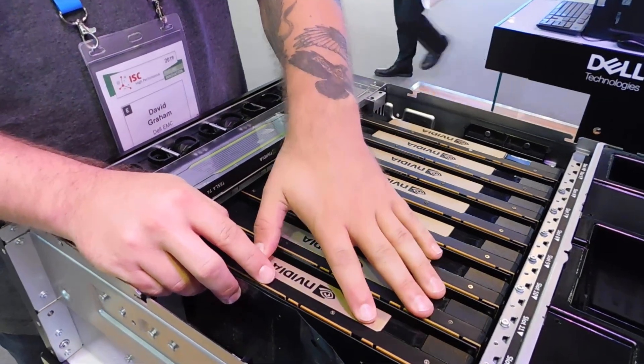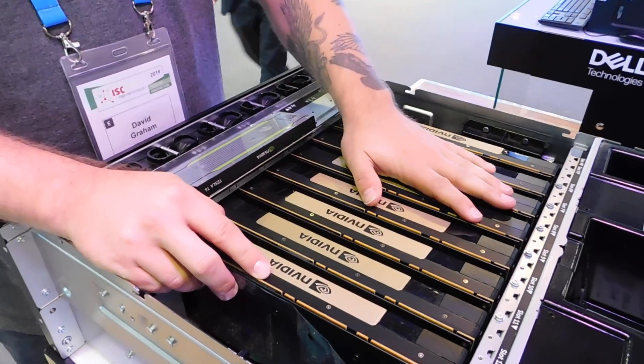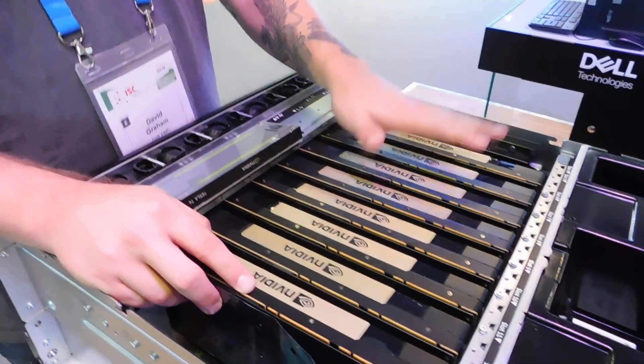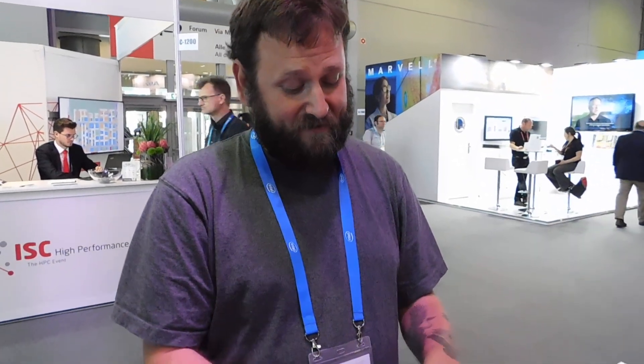These are V100s — NVIDIA Tesla V100s — with up to 32 gigs of onboard memory, which is very useful for training. They pull down about 300 watts apiece, which is pretty impressive.